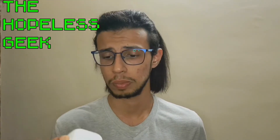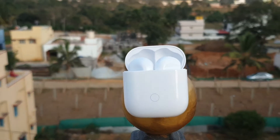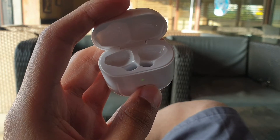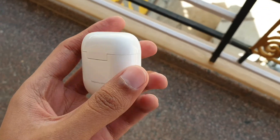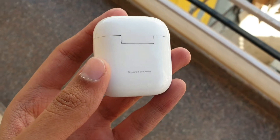The Realme Buds Air have been around for about a month and I've been using them for a few days. I didn't think I would buy them in the first place because they are a straight-up one-to-one copy of Apple AirPods. But that got me wondering — while copying the AirPods along with the weird design choices, whether they managed to copy the good things as well. Short answer: yes.